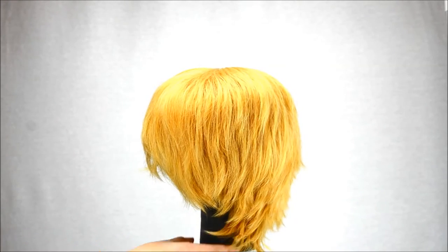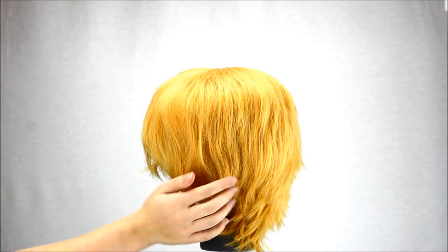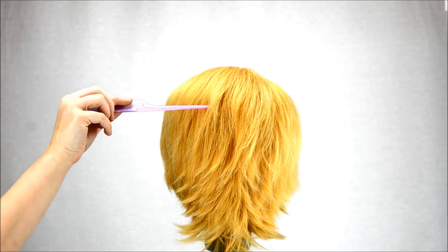From the side, you can see the multiple layers it has, perfect for fluffing and spiking. From the back, you can see just how many layers you have to work with.